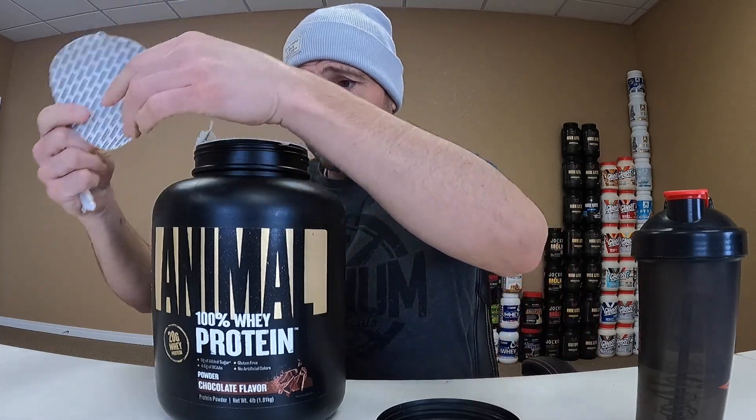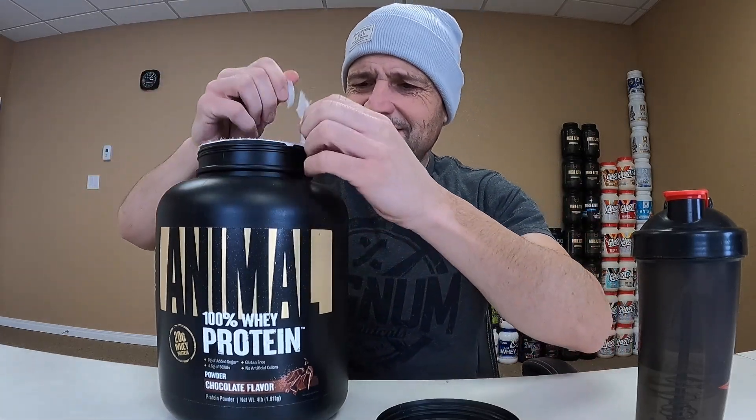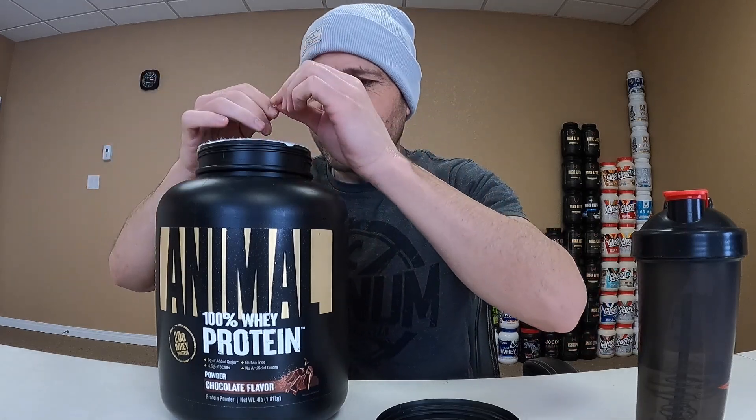Oh, that smells good. Smells like hot chocolate mix. I don't get a protein smell — that's a positive.